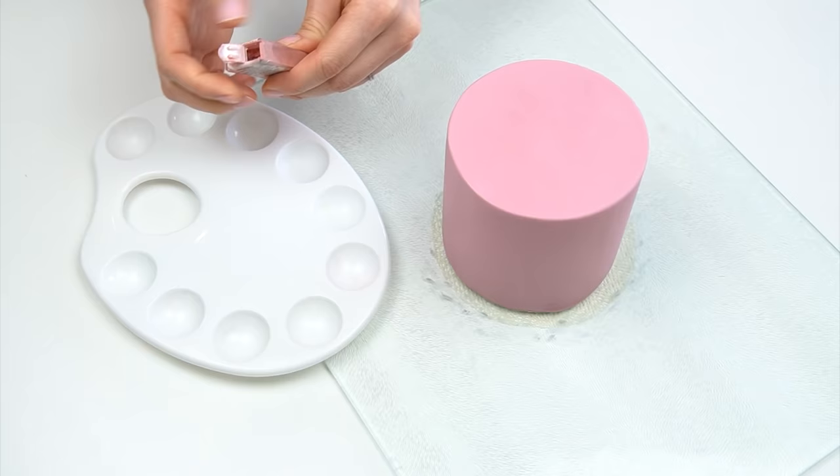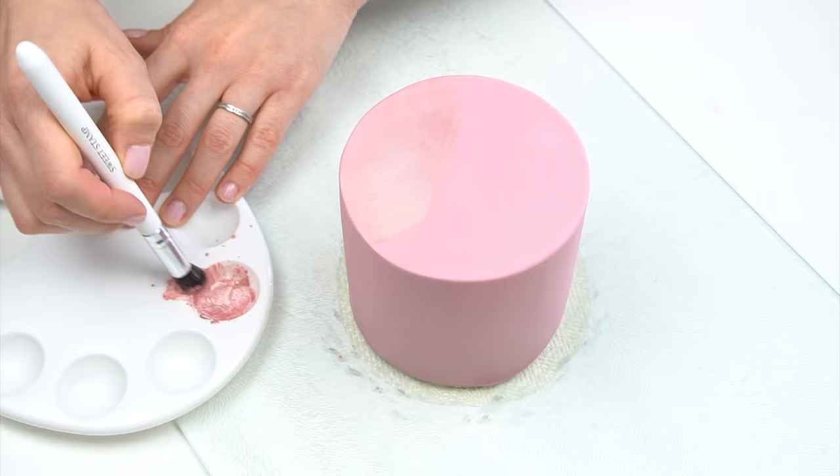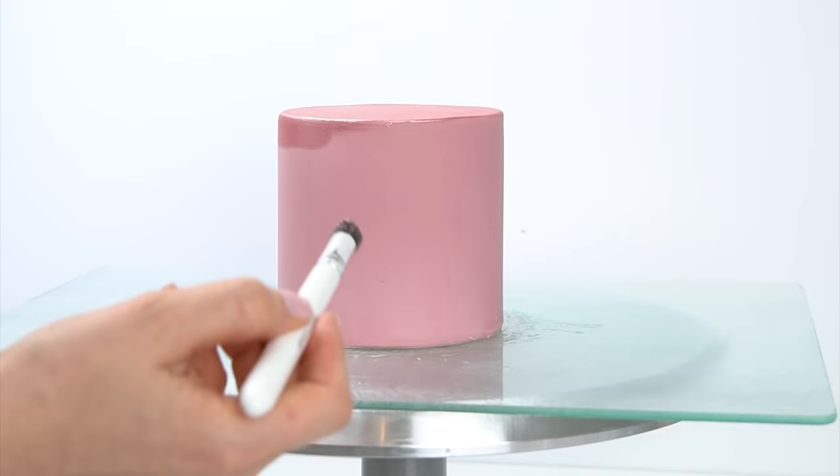Hi guys, and welcome back to my kitchen. A few weeks ago I uploaded a video tutorial which showed you how to add shimmer and sparkle onto your cakes. In that video I used luster dust mixed up with dipping solution to create an edible metallic paint, and so many of you have asked in the comments for different alternatives to the dipping solution, and what you can use that doesn't contain any alcohol.